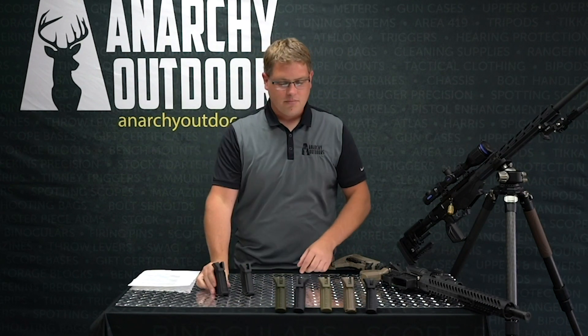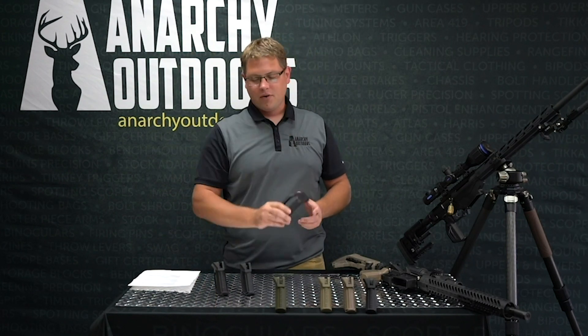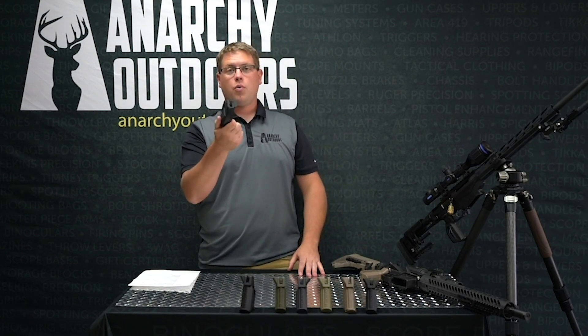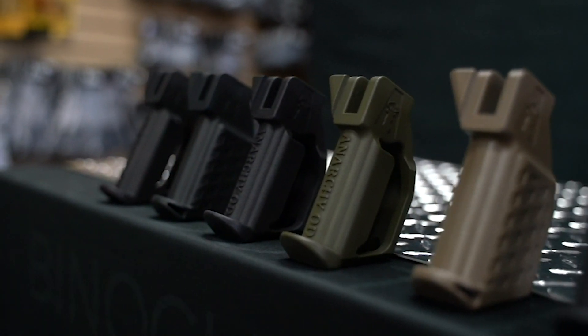Sorry, I grabbed the Emperor — here's a Penguin. Anyway, we're going to talk about these grips today and why they're important, why you should consider picking one up, and different things like that.